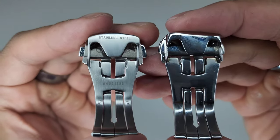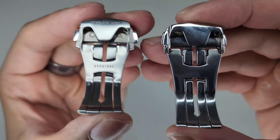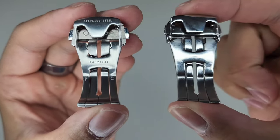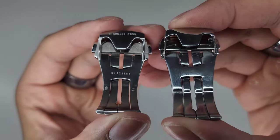The Omega does state that it's stainless steel, whereas the copy doesn't, so I'm not 100% sure if the copy is stainless steel — that's something to keep in mind.